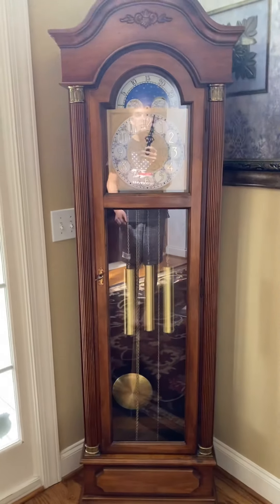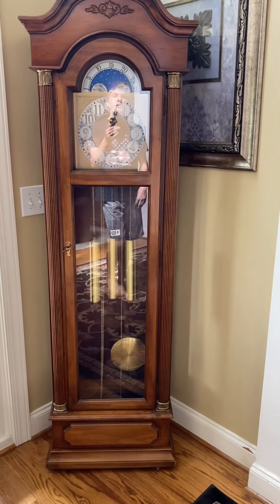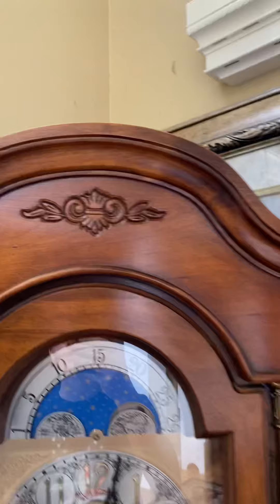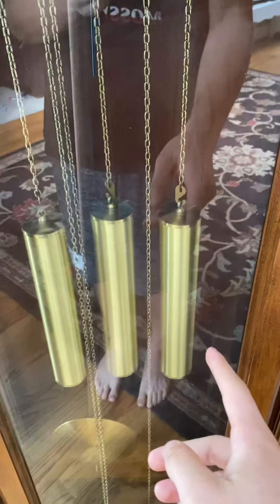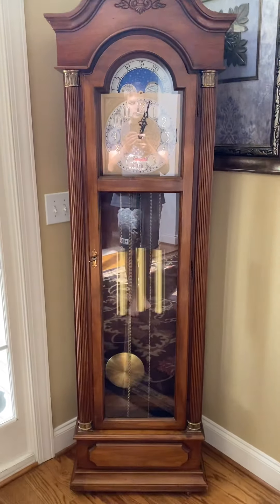One thing I really like about this clock is it's got a triple chime movement in it. Most of my clocks aren't triple chimes — unless you've seen the mantle clock I've got, that's actually a triple chime too. As you can see on the top here, we've got some embellishments in the pediment. It's not an open pediment, but I love this about the clock — you don't see a lot of clocks with closed pediments anymore. It's a three-weight movement: this weight controls the chimes, this one controls the time, and this one controls the strike.